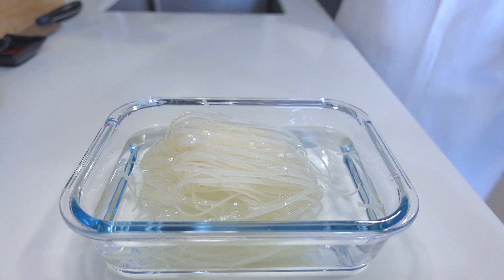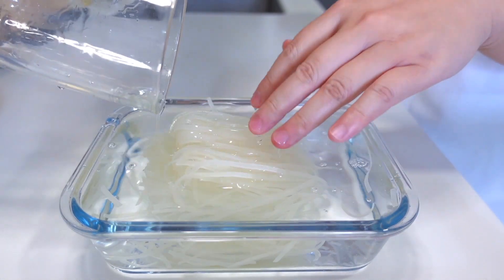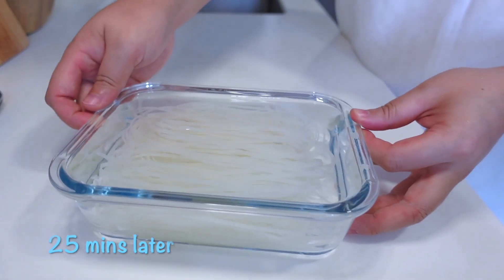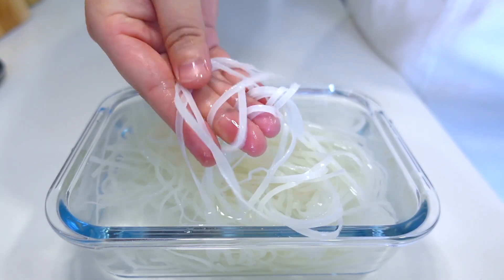Hot water. Heat the Kuai Tiao — water is very important here. Put the Kuai Tiao in.